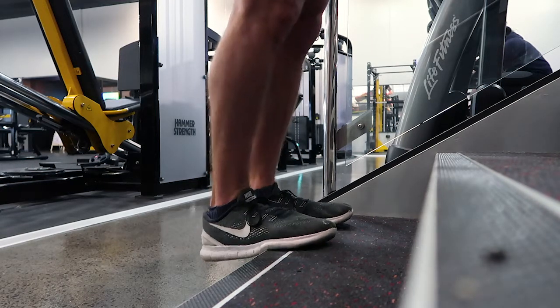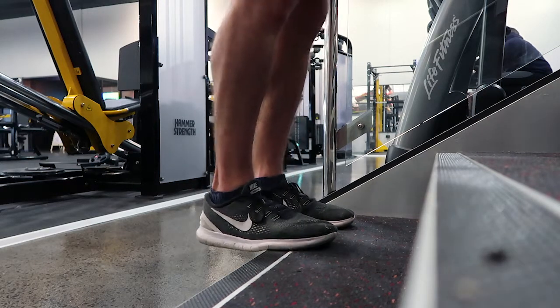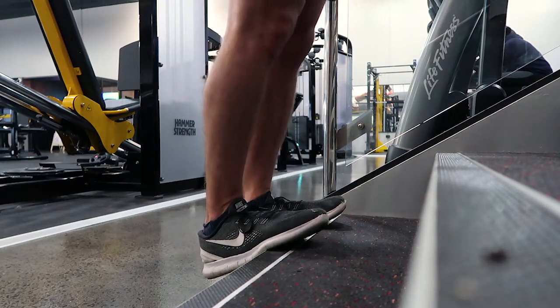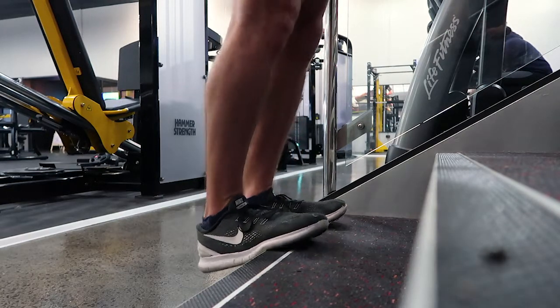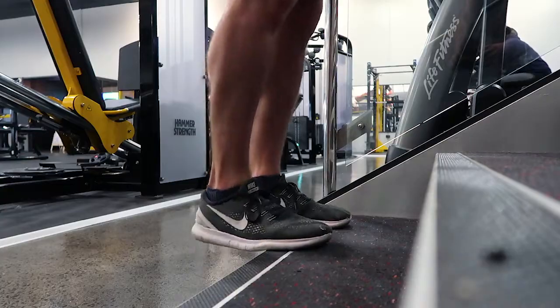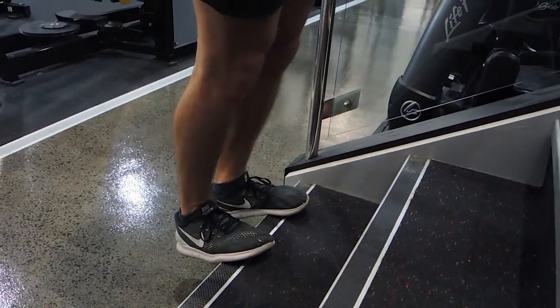Your knees are locked out during the entire movement, all the way to the top, optimally using the calf alone and isolating it. Squeeze at the top, roll down, pause at the bottom. That's the standard bodyweight calf raise, but there are also different variations.